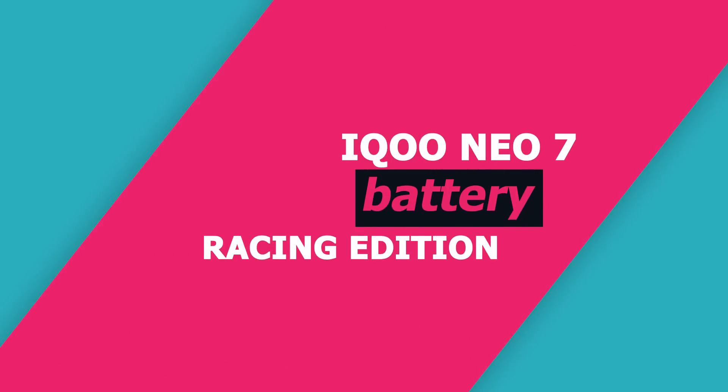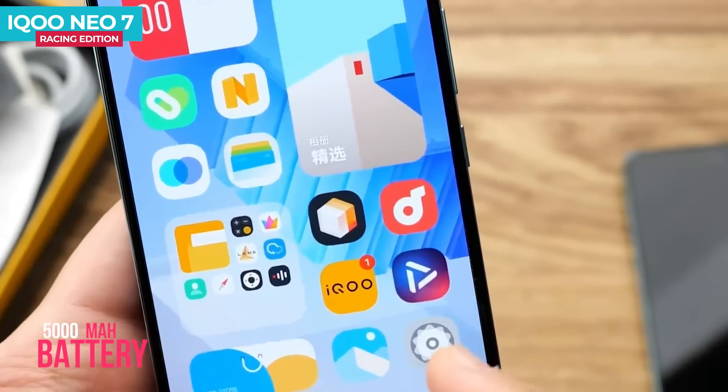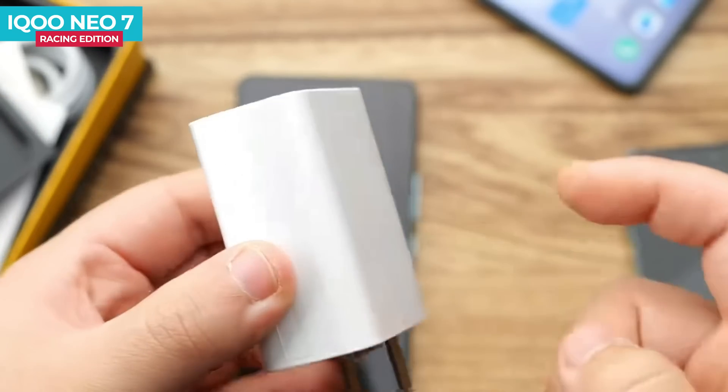The iQOO Neo 7 Racing Edition has a huge 5000mAh battery with 120-watt fast charging. It can charge from 0 to 50% in just 8 minutes.